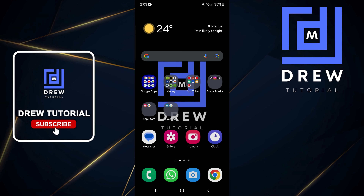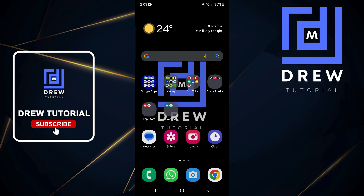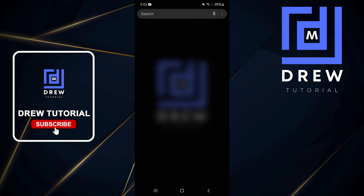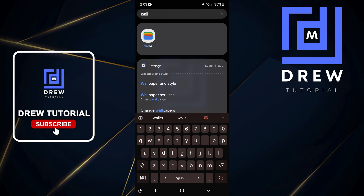Welcome back to your tutorial. In today's video I'm gonna show you how to add a card to your wallet using Google Wallet. All you have to do is just swipe up and type in 'wallet' — once you type it in you'll see the Wallet app.